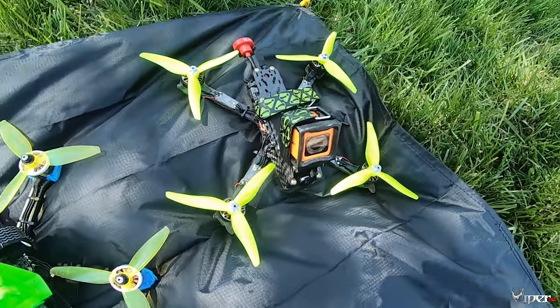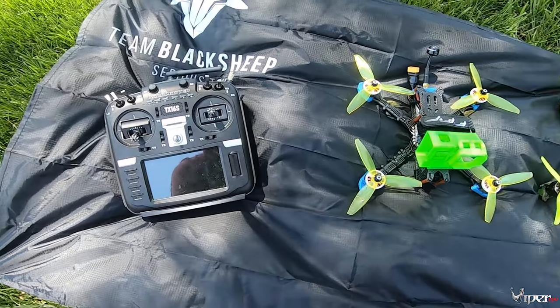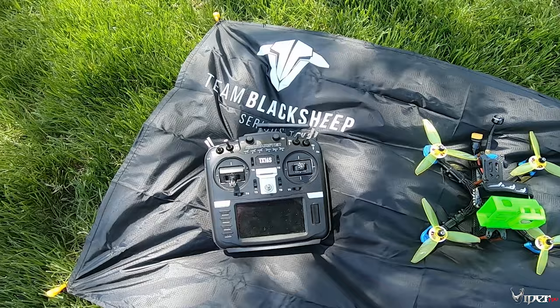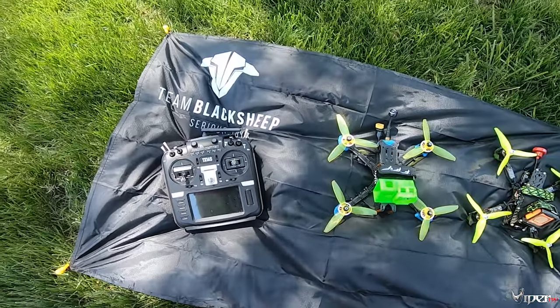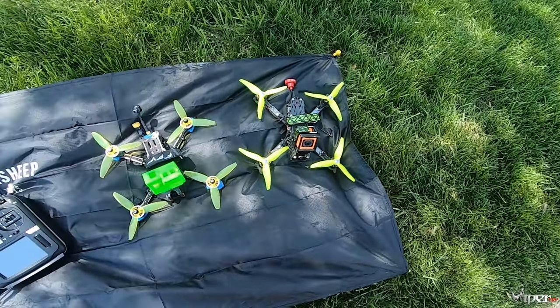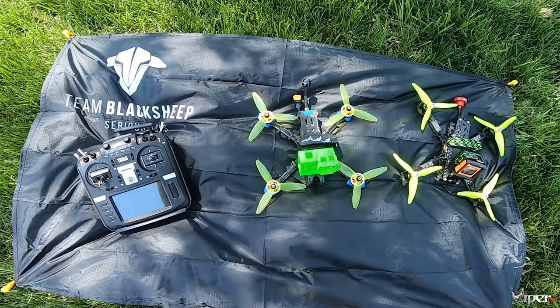But yeah, that's the Team Black Sheep travel mat — a really quick video for you guys today. It's a beautiful day and I'm going to be doing some more videos. I wanted to shoot something real quick to show you guys — this came in the FPV crate box last month and I really dig it. See you guys in the next one, peace.